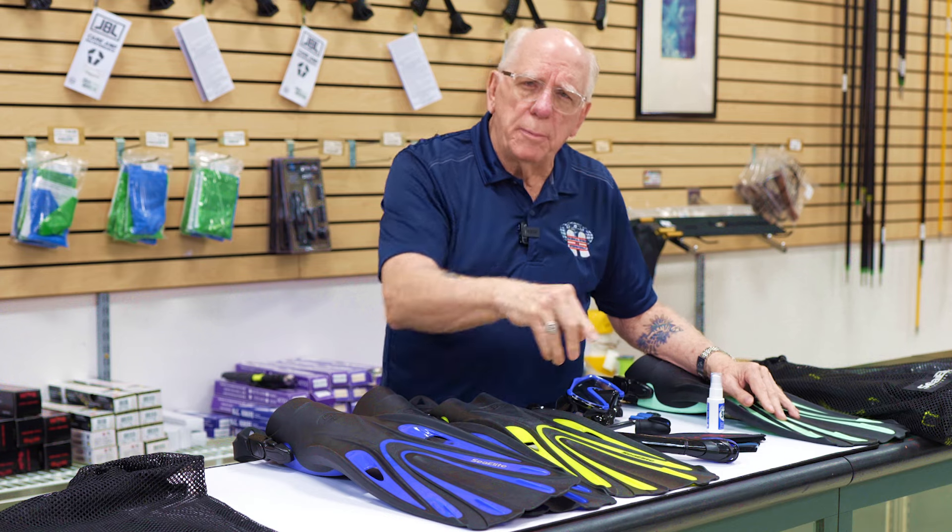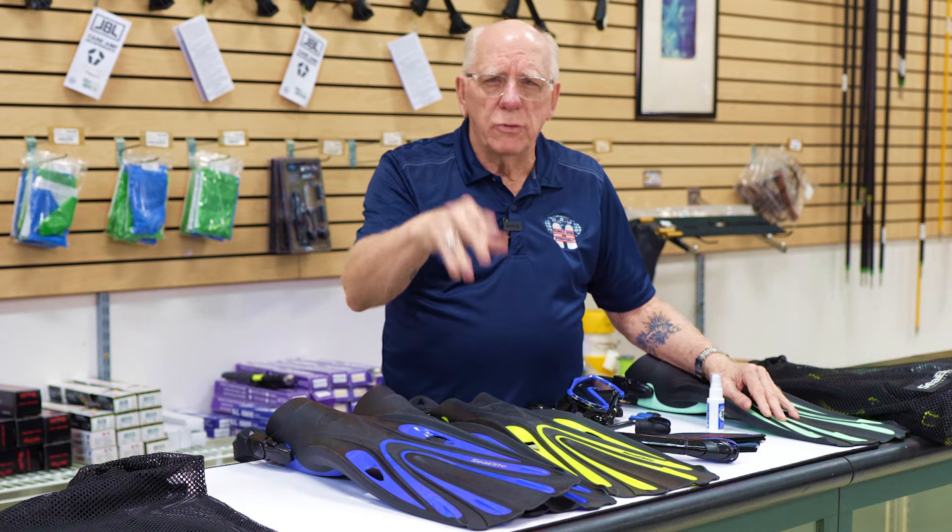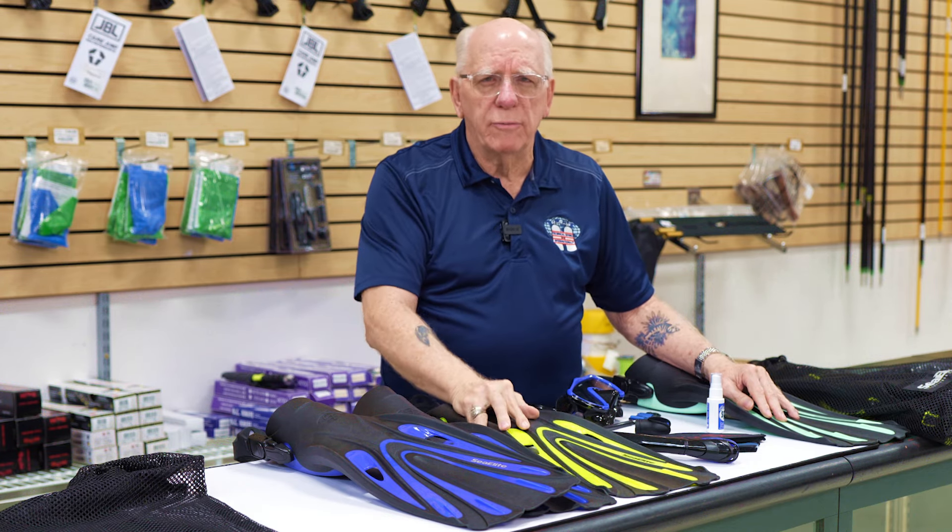Starter package — really good value. Link down below. Bob Collins, thanks for watching. Dive safe out there.